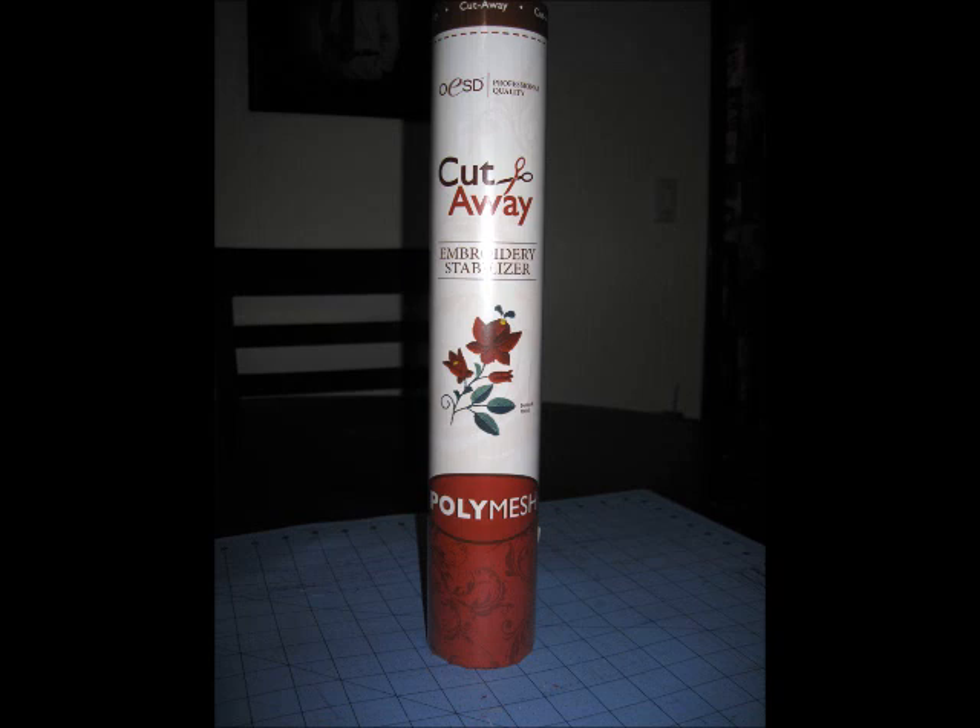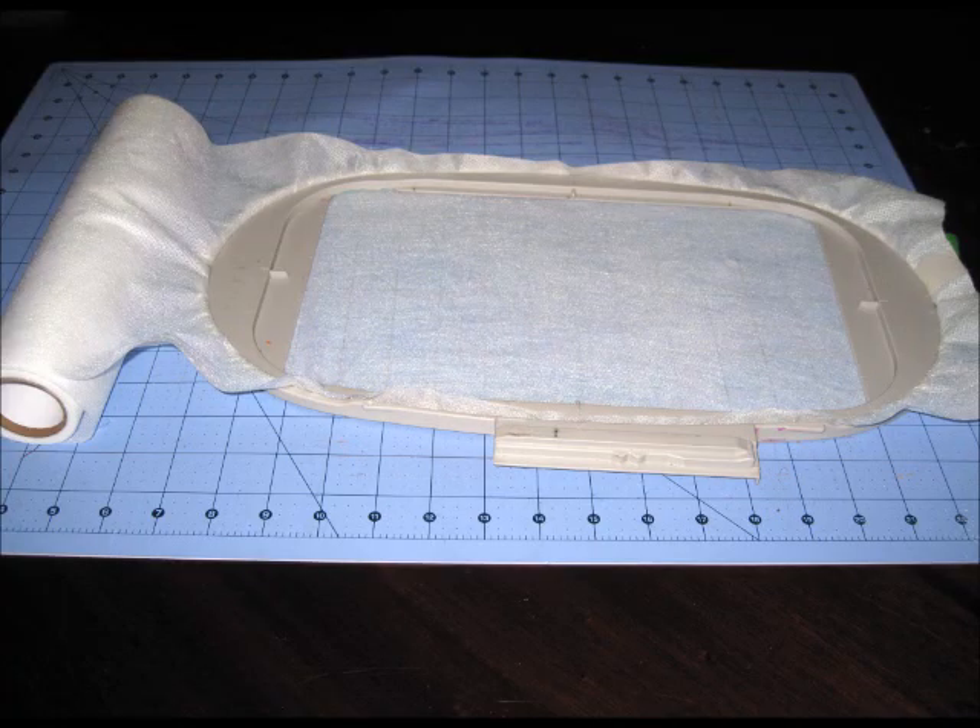Begin by hooping stabilizer in your hoop. The stabilizer should be strong enough to support the embroidery, while being soft and flexible enough to be included within your quilt. My preference is Cutaway Poly Mesh by OESD. To conserve on stabilizer, I do not cut the stabilizer from the roll, thus preventing the waste that occurs with each hooping.